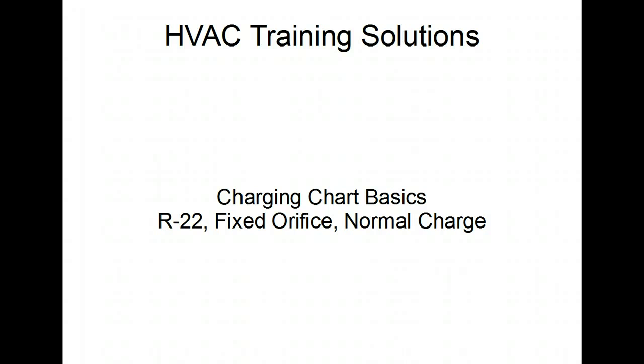Charging chart basics: charging charts are provided by manufacturers of all equipment and they vary from manufacturer to manufacturer, but they're all pretty similar. Many manufacturers will have a step-by-step guide on how to use their charging charts. We're going to use a very basic one today with an R22 system.